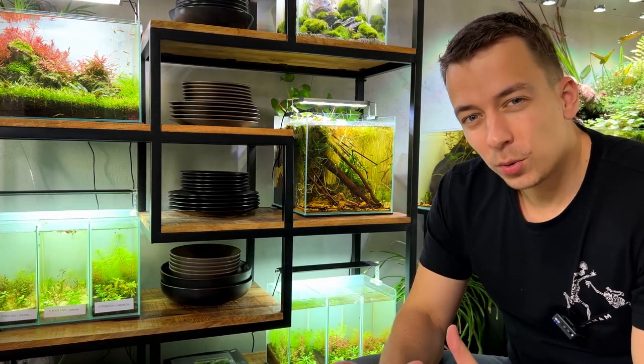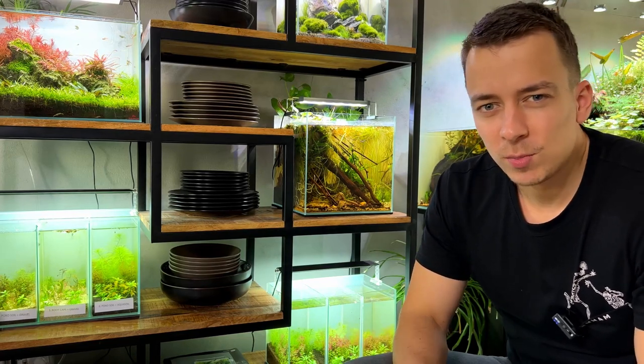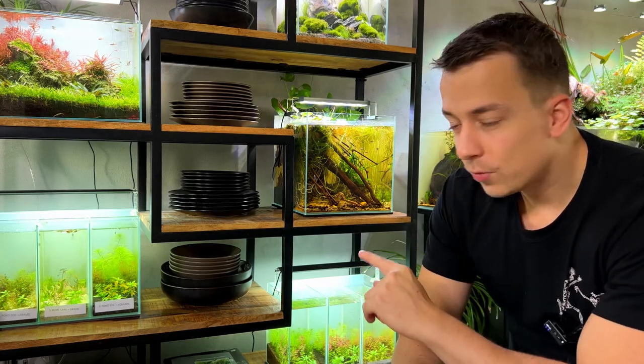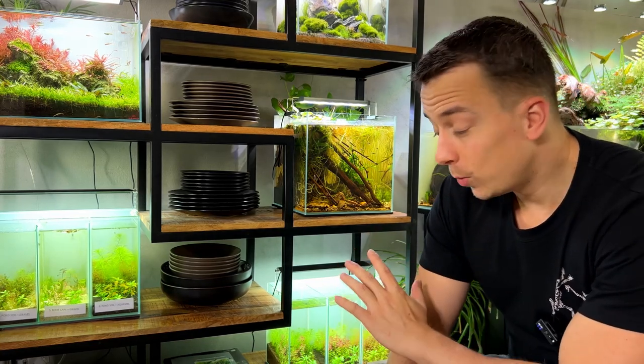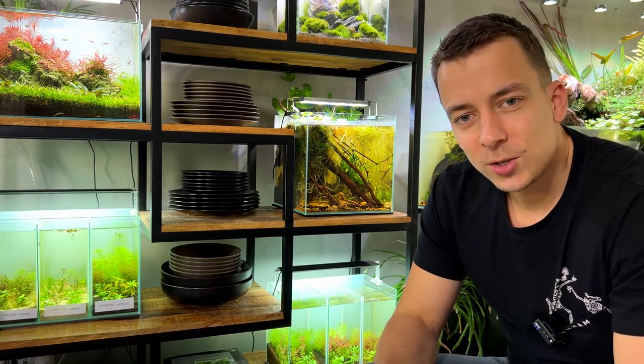Welcome back everybody, hope you're doing well. Today we're making a super simple low-cost CO2 system. If you've been watching my videos for a while you might have seen me make one of these systems already, but this one's going to be a little bit different because we're going to use it for our substrate experiment. We have six different compartments so we need six diffusers as well, so this one is going to be interesting.